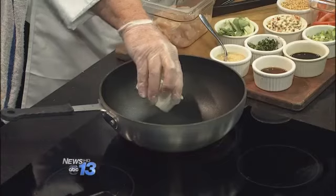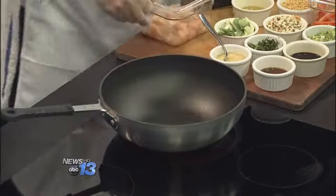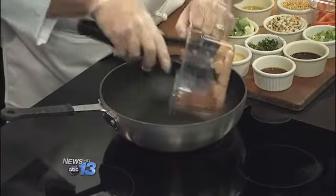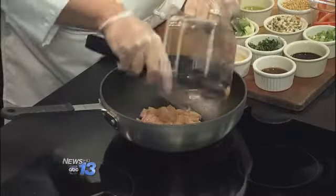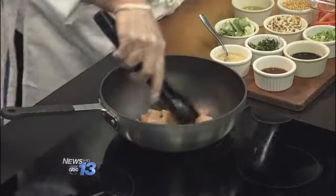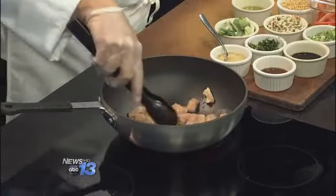So first of all, I'm going to start with a little bit of oil in a hot wok pan — just about a couple of tablespoons. We're going to go ahead and start with the chicken and get that cooked off first. This whole dish only takes a couple of minutes once you have everything prepared.